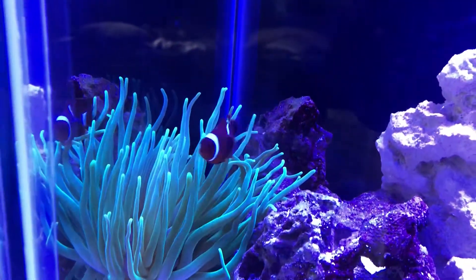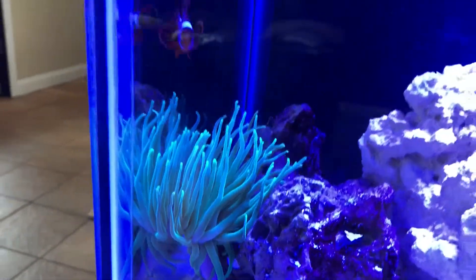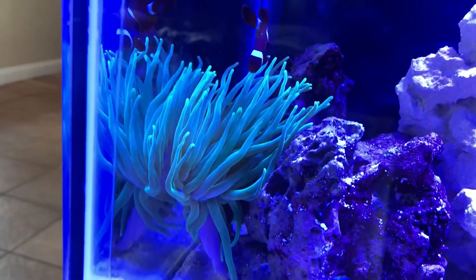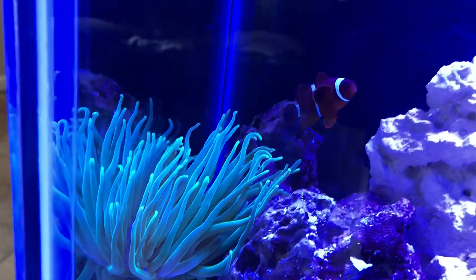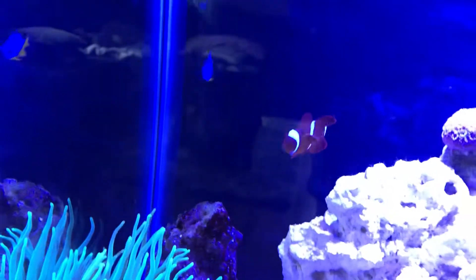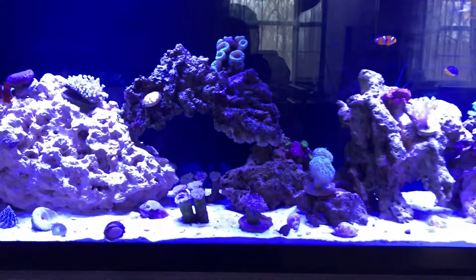And there's our maroon clownfish and our Haitian anemone, which he hasn't been too happy with lately — keeps on moving around the anemone. I think the clownfish has been bullying him a little bit, so he's gotta be nice to him — that's where he lives. That's about it!